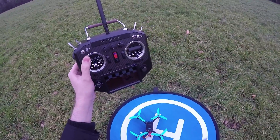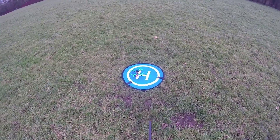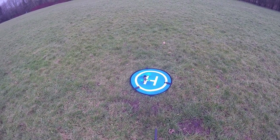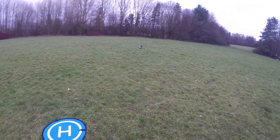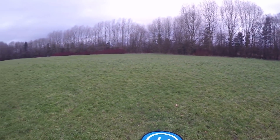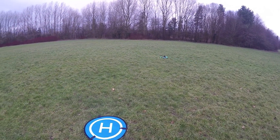Very easy to do — just take the back off. Anyways, let's see what it's like. I'm starting off in angle mode, and I always do the maidens line of sight. Oh man, it's proper windy here. I do the maidens line of sight just to make sure there's no issues or anything, and always start in angle mode the first time to make sure everything's okay.